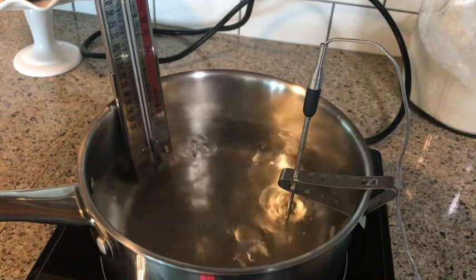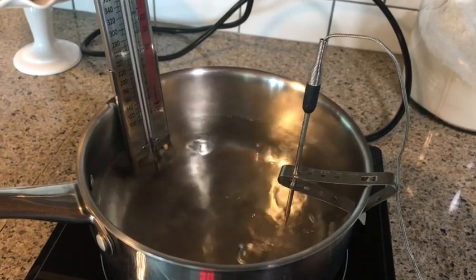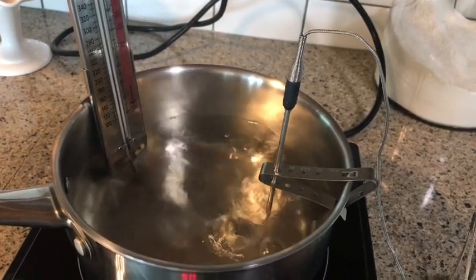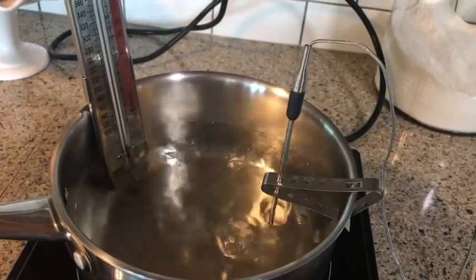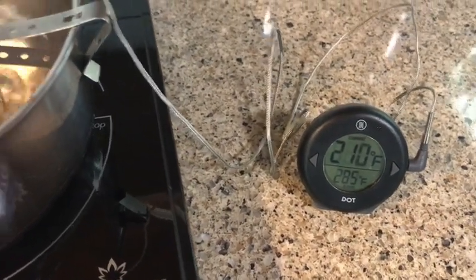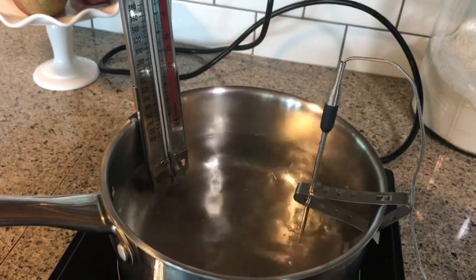So in my case, if I want to cook caramels to 244°F, I need to lower that temp by two degrees. My thermometer was reading 210°F — it should be reading 212°F (that's 100°C). Two degree difference. So that means I'm going to lower my final temp by two degrees. If I want to cook my caramels to 244°F, I'm actually going to look for my thermometer to hit 242°F.